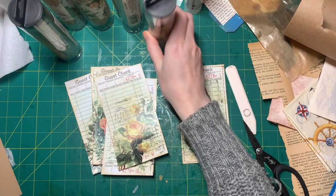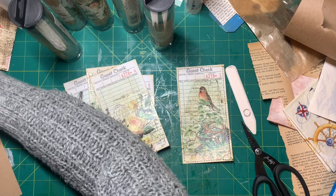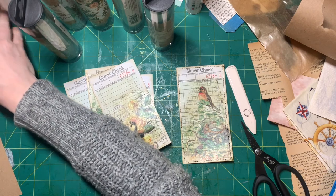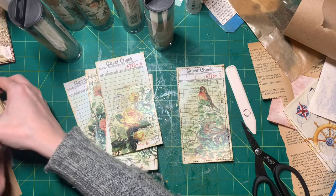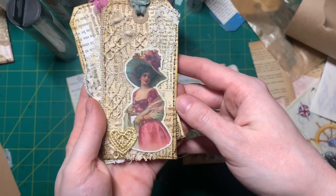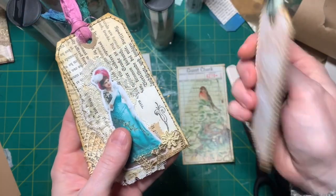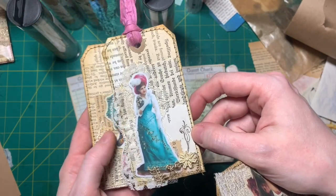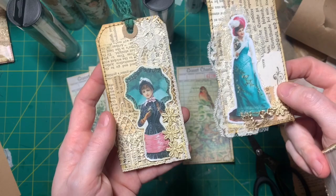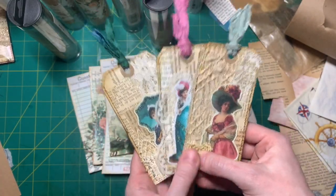Super easy. And now I just want to show you real quick what I made this morning. I made these three lovely ladies — lovely tags with lovely ladies. This one is my favorite; I love the dress color. And these are going to go in my next Victorian junk journals.